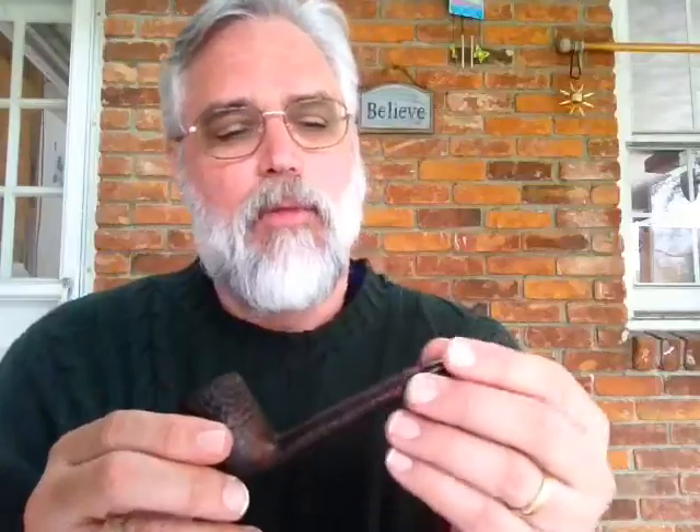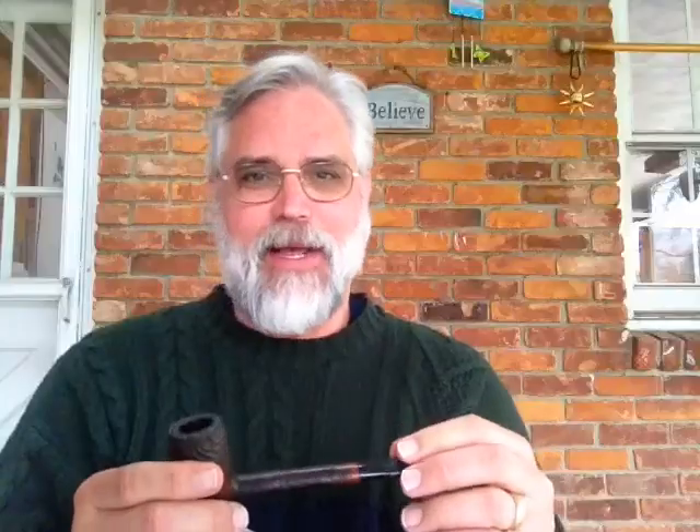The first thing we want to do when loading our pipe — often called 'packing a pipe,' though I don't even like that term; it sounds like a muzzle loader. That's not what we're doing. We want to keep it as loose as possible because we want to let the air come through. With English tobaccos you compress it a little to keep it lit, but that's not what we need to do with an aromatic pipe tobacco.